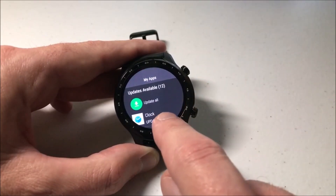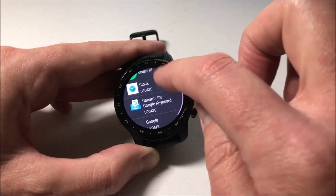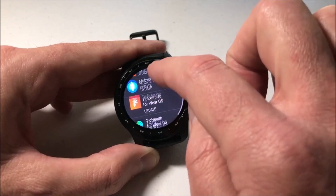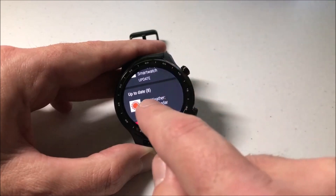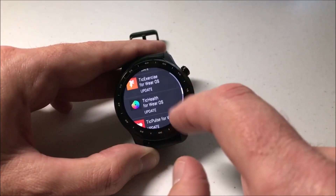So you can see what it's showing me here is that I've got 12 updates available. I can scroll through and look at each one of the apps that requires an update. Once I get past the 12, it'll show me the other apps I've got on the watch that are currently up to date.